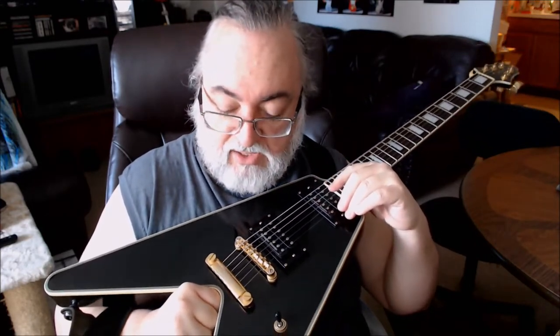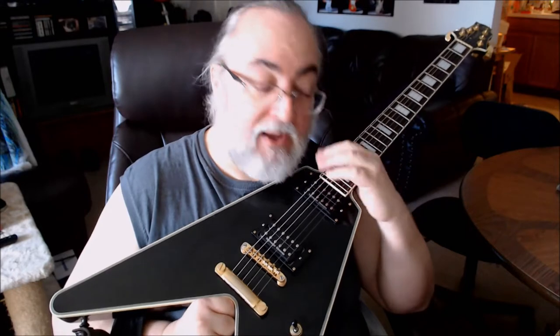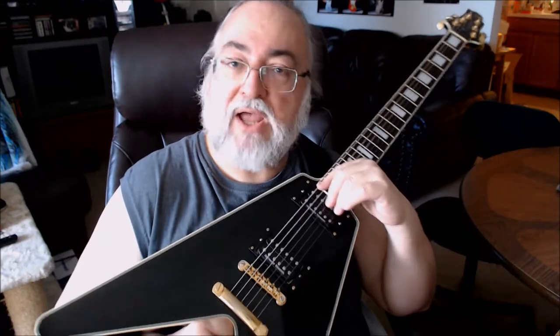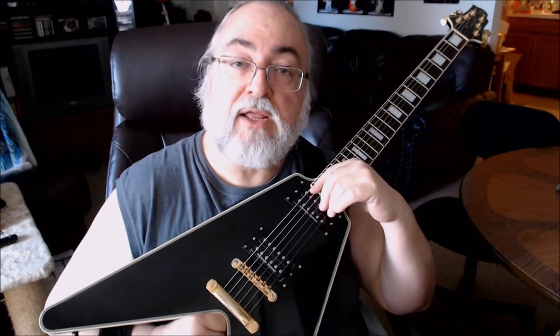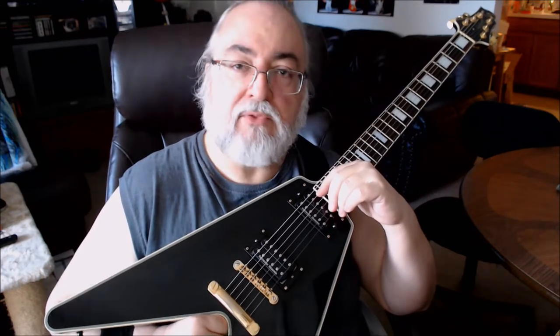So I called the guy and said, 'What will you give me in trade for my Strat?' He said he didn't have a Strat — he had Telecasters, Jaguars, Mustangs, and all kinds of Fender guitars, but no Strat. I told him I had a black Mexican Strat and had too many Strats. He said come down and see what he had. So I drove down there.